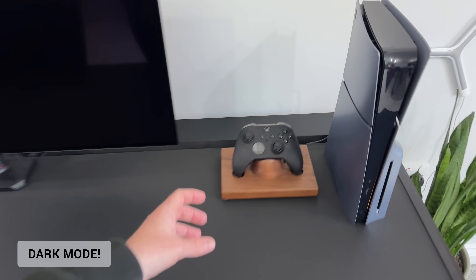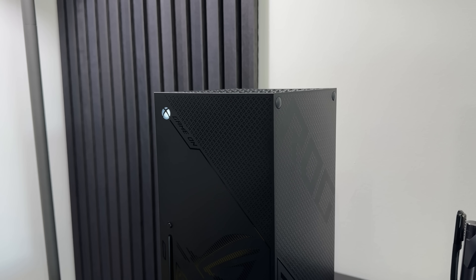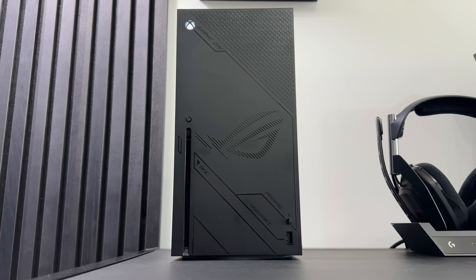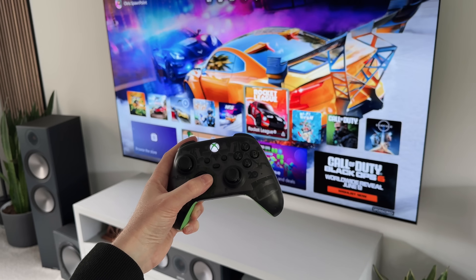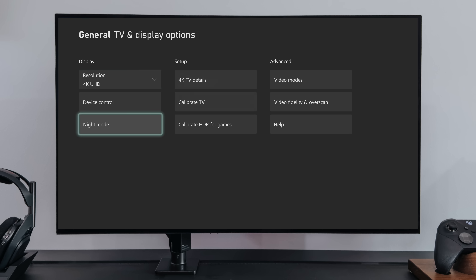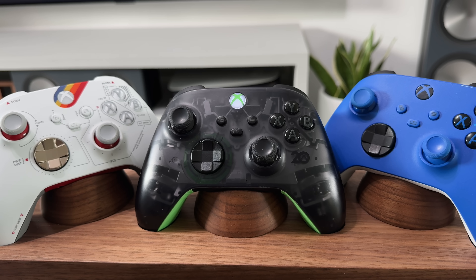So this first tip is for those of you that like to play at night, or maybe you found the Xbox icon on your controller or the console a little too bright while sitting at your setup. Well, the good news is you can actually adjust the brightness of the Xbox logos on both the console and the controller. Head over to Settings, then TV and Display, then Night Mode, and you'll see an option for both the controller and the power button brightness. Then move the slider up or down until you're happy with the brightness of the logos.